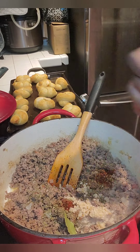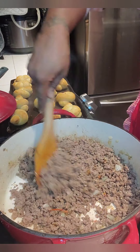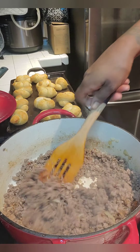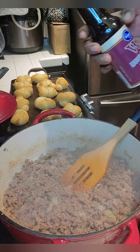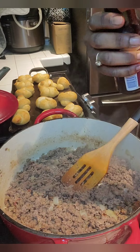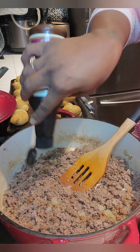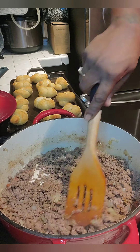Then I went in with some garlic — I forgot to get fresh garlic from the store, so I'm using the kind I always keep in my fridge because I cook with garlic. Now we're going to go in with some Worcestershire. I didn't measure this — I'm going to say about six, seven, eight, nine, ten shakes. Spread that around good.